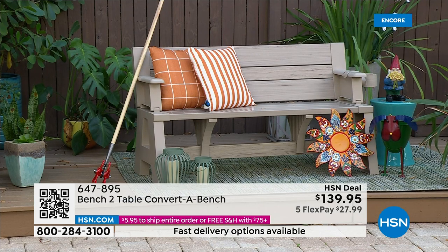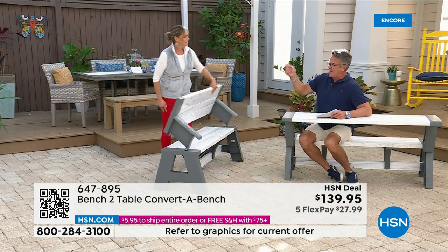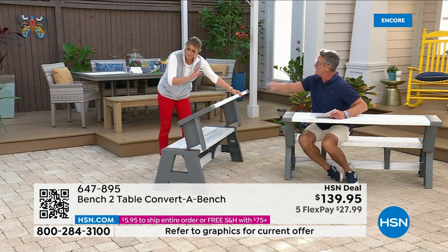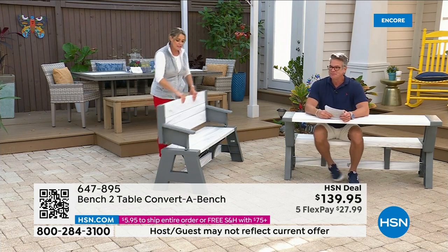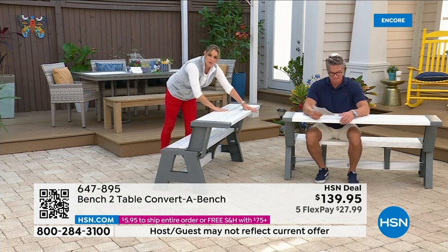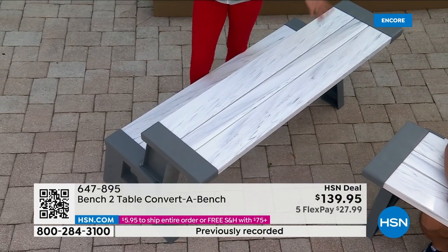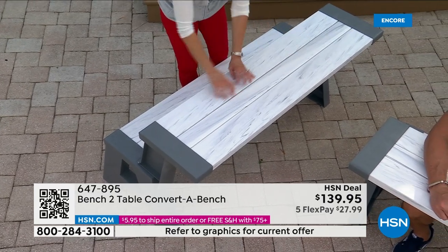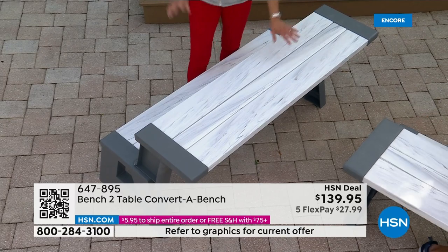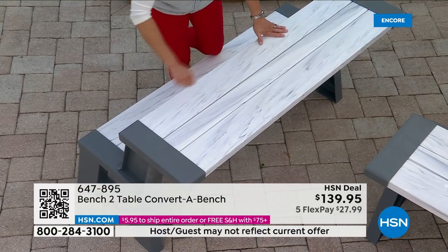I can't tell you how many times I've gotten a splinter on a wooden picnic table. Not only that, a bird can make a mess on it and it becomes part of the wood — this you can wipe right down or hose off. We're all looking forward to spring, which means pollen, rain, mold, algae. Rather than sanding, all you do is rinse it with a hose.